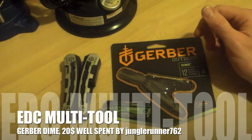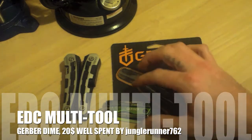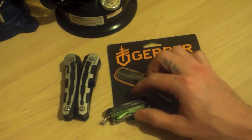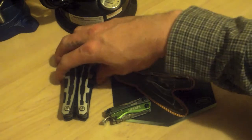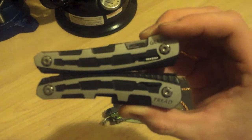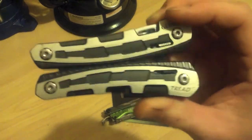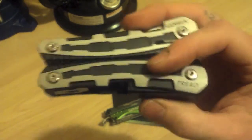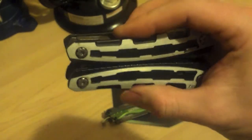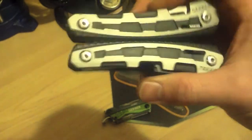Hello YouTube, Jungle Runner 762 here. I just wanted to do a quick update video on my everyday carry scenario for a multi-tool. For the longest time this is what I've owned — a Gerber Tread. Pretty big one. Not necessarily the ideal everyday carry multi-tool, just for weight and size purposes.